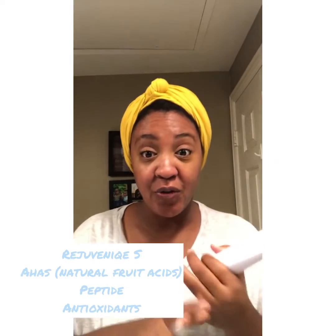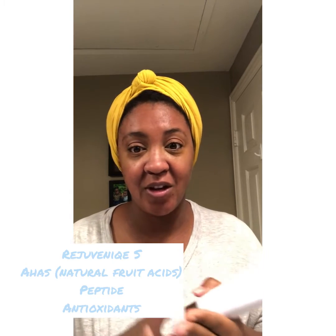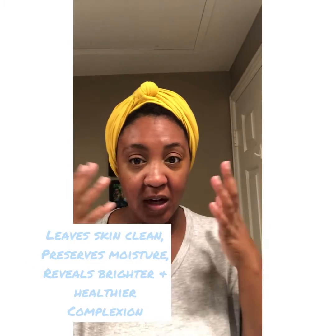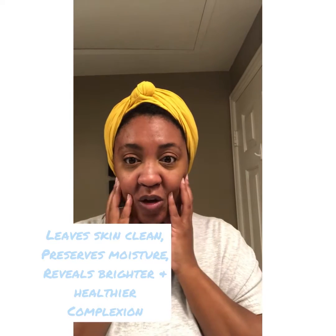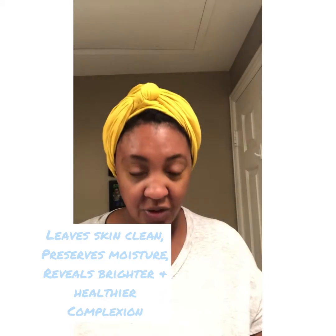So I need something that targets both, and this has both. You're going to get Rejuvenique S, AHAs, peptides, and antioxidants. It's going to help target open pores and blemishes, but it's also going to help with elasticity, suppleness, and luminosity — you get all those elements with Be Balanced.